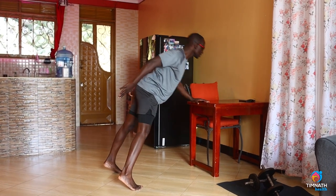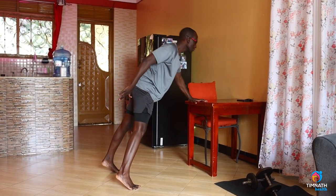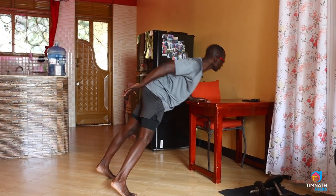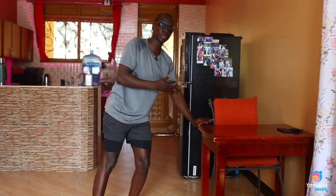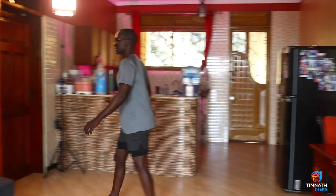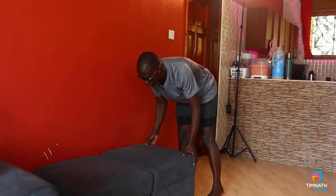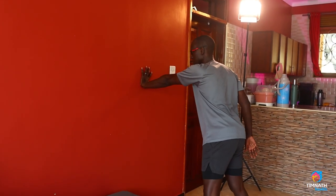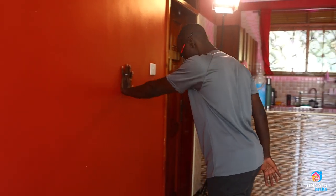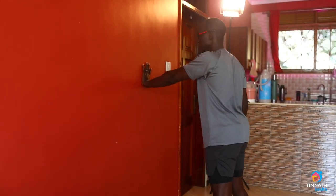And you go down, as down as possible. This is going to be easier the lower you can go. So if that's hard, you can even start it just on a wall. You can just start like this and move in until you feel comfortable.